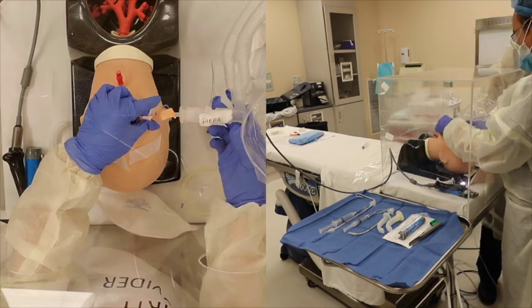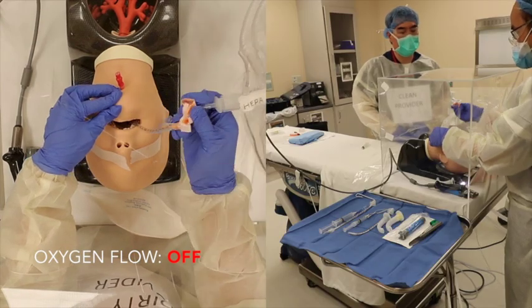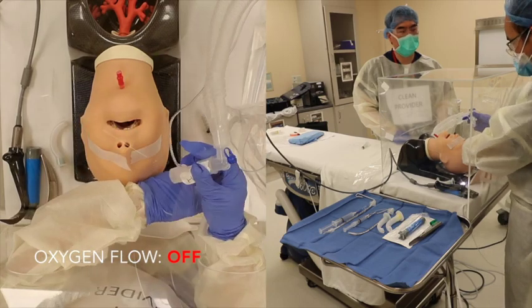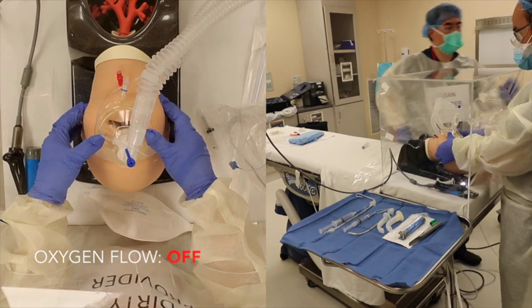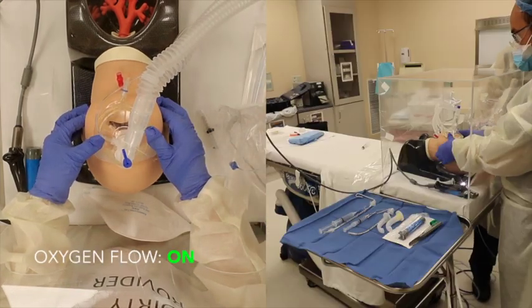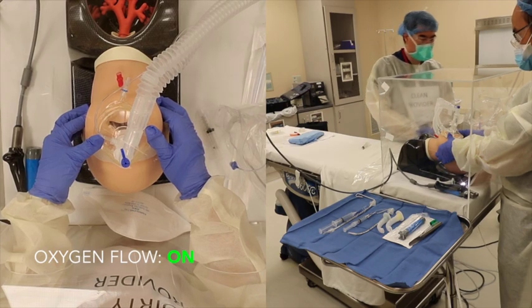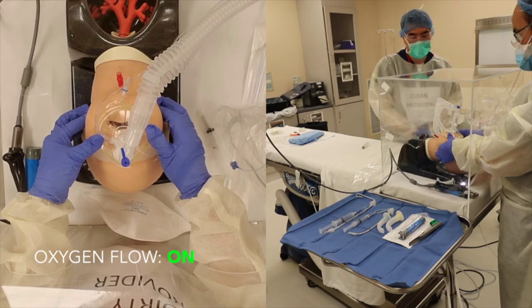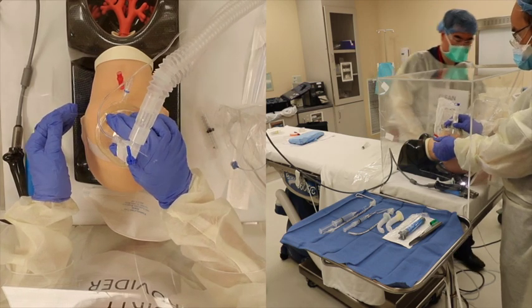When ready to extubate, the assistant will turn the flows off. The operator will extubate and discard the endotracheal tube. Once extubated, apply the face mask and tell the assistant to turn the oxygen flows back up. Use low flow oxygen and monitor the patient using standard monitors for the remainder of the emergence. Keep the airway box on as long as possible until leaving the operating room to minimize contamination during emergence.